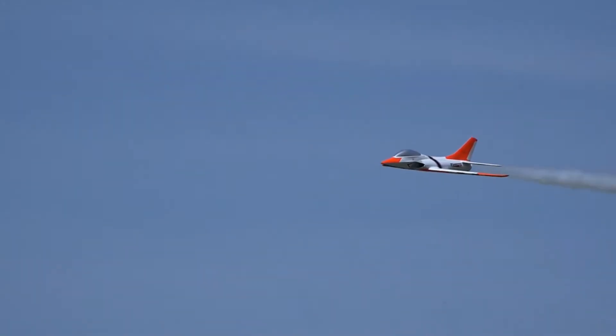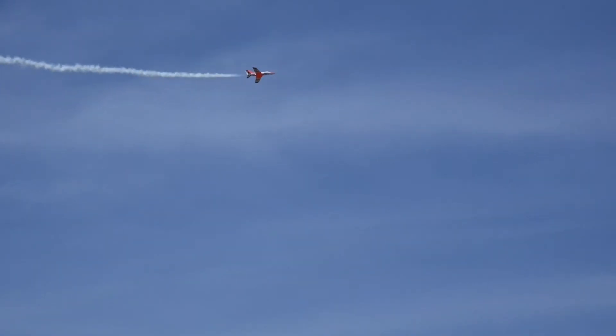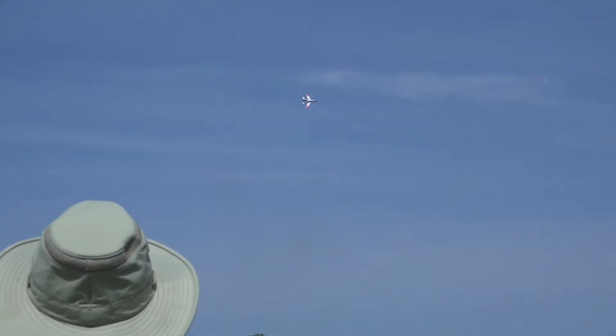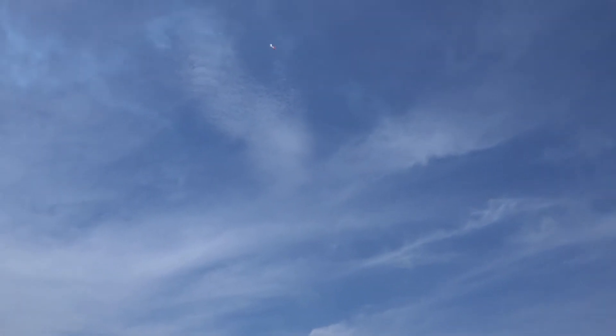That's another roll down there. I'm gonna cross the field. I'll kill the smoke — that's pretty much it. No flames this time, that's good. A zoom climb with full throttle — it does climb.